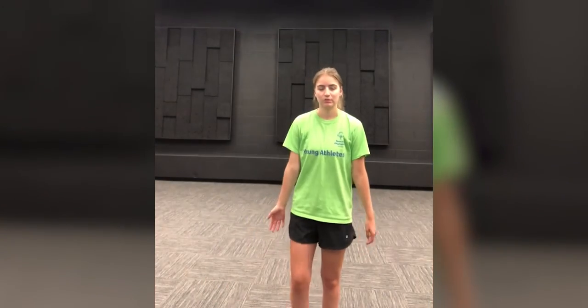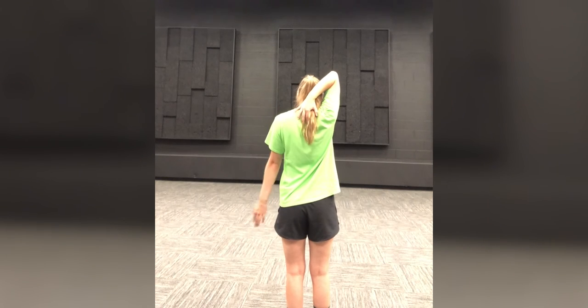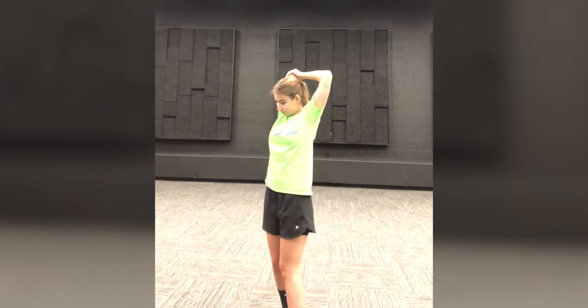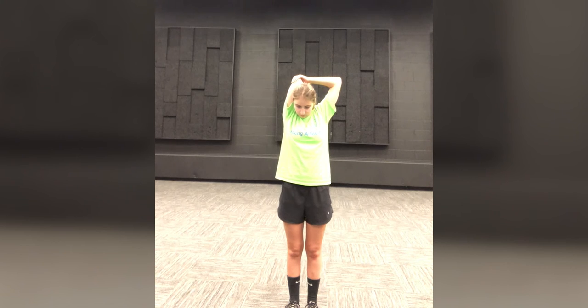The next one we are going to do is we're going to put our hand in the middle of our back and then we're going to grab our elbow with our free hand and try to bring your shoulder in. We're going to hold this for 25 seconds.